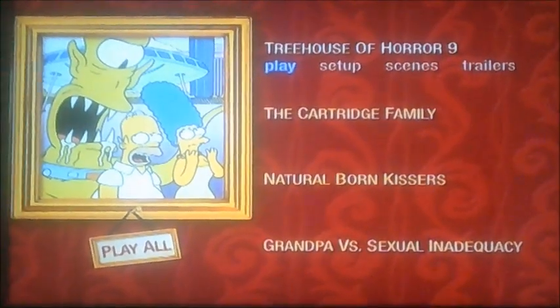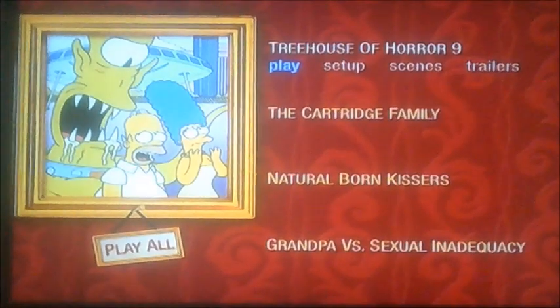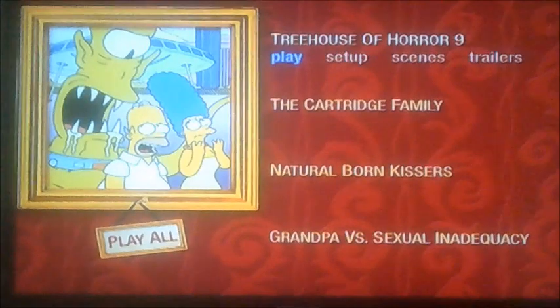Hi guys, it's me again. So we're now doing another DVD walkthrough, and we're now doing Too Hot for TV next, and yet another request for A.